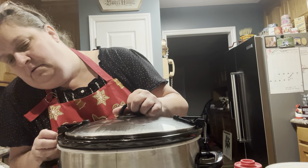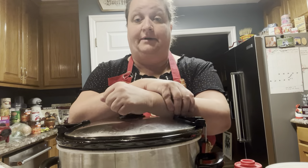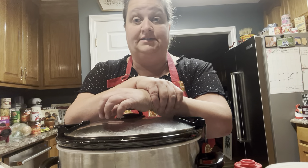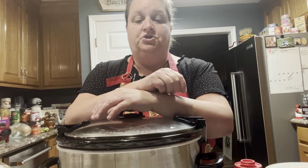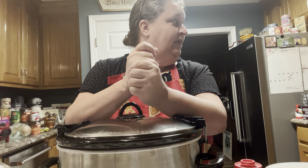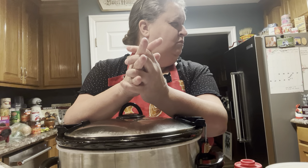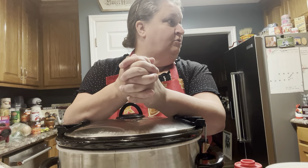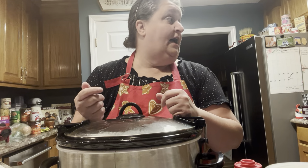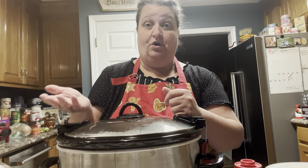Check it first thing in the morning — make sure the water isn't below the pinto beans. Make sure you have the right lid on your crock pot. At some point you're going to want to get up and stir them too. I would say about four hours in, you're going to want to stir them and check the water level, and then every now and again stir them again.